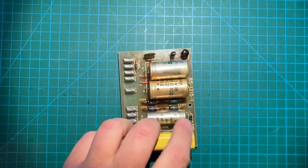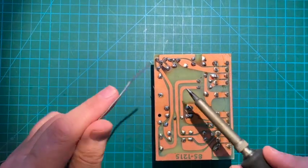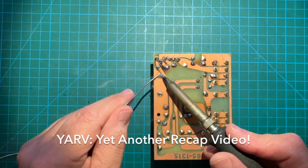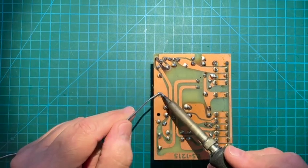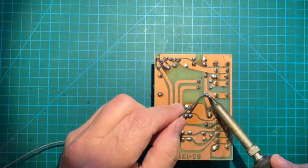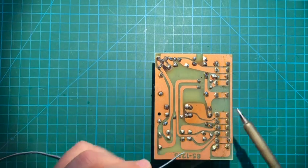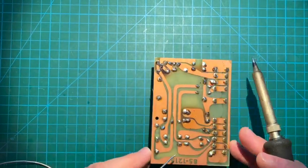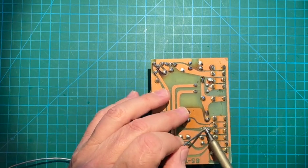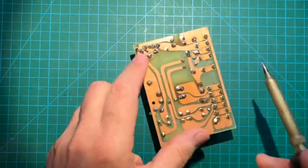In order to get those caps off, we'll start by just adding a little bit of fresh solder to refresh the connections, which are probably 60 years old now. Just add a little bit. These two kind of looked a little dodgy, but this will make it easier to extract the old solder. The cap is here, and the other one is here.